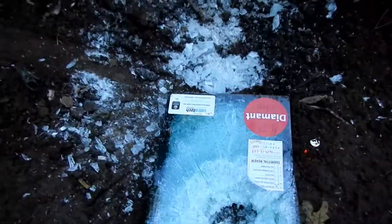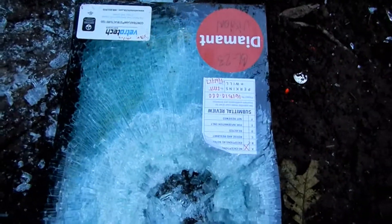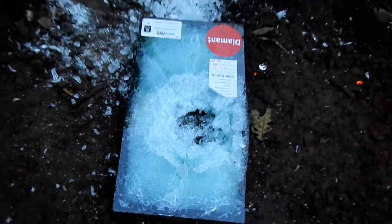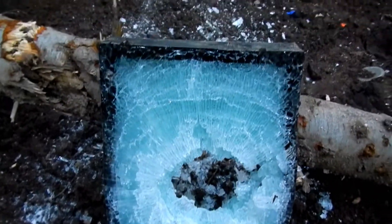Look at that — oh my god, look at the crater in this. I don't even know if I could pick it up without it falling apart into a thousand pieces. Oh yep, that is fragile. Wow, check that out — that was pretty cool.